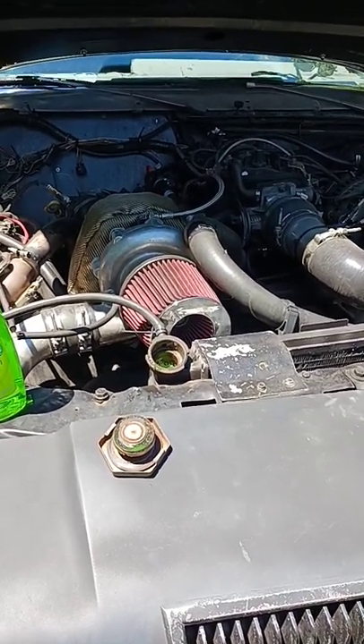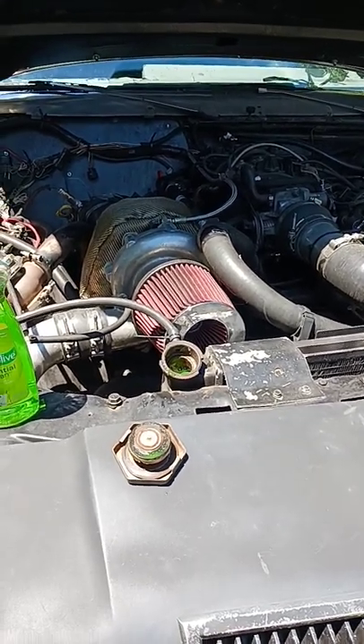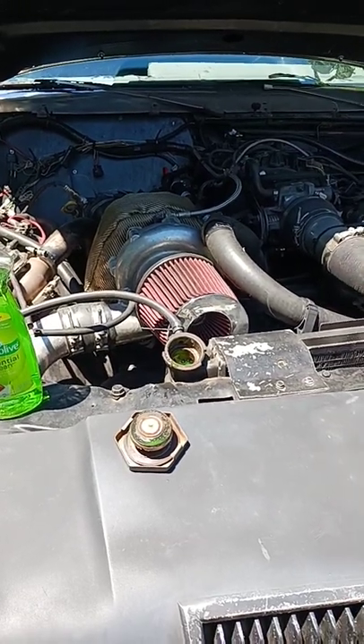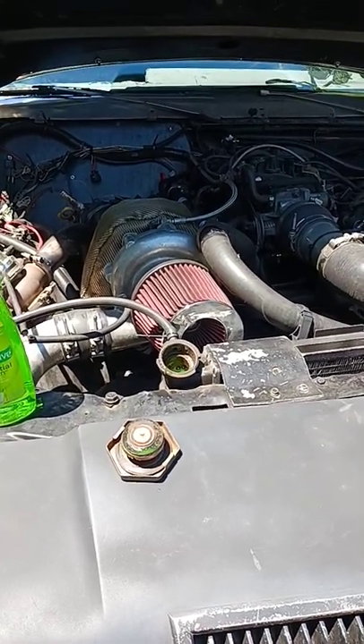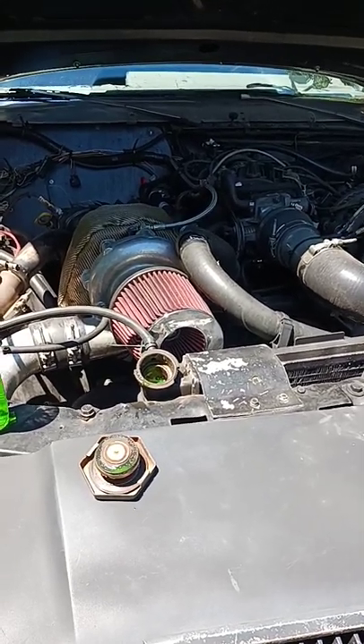But if you're running straight water, a couple drops of dish soap can drop your operating temperature 10 degrees or so, depending on the car, and save you a couple bucks. With the way things are today, you've got to save where you can.